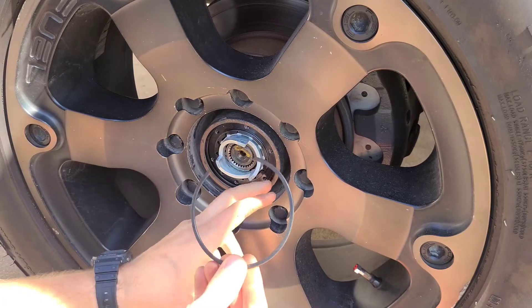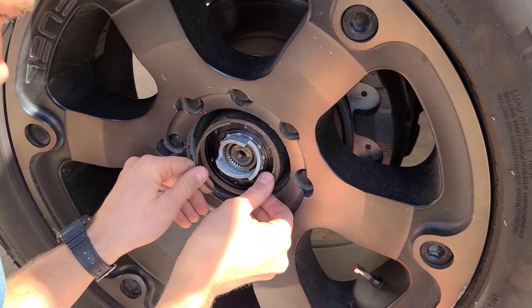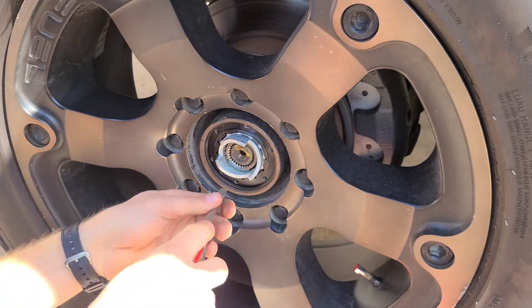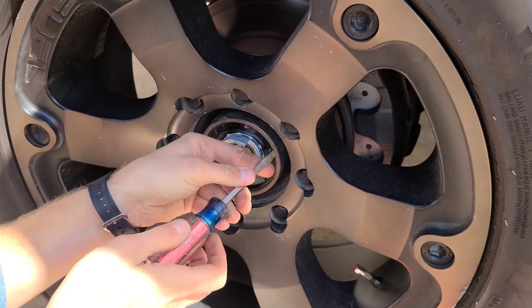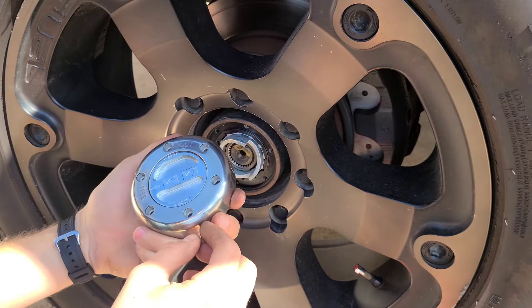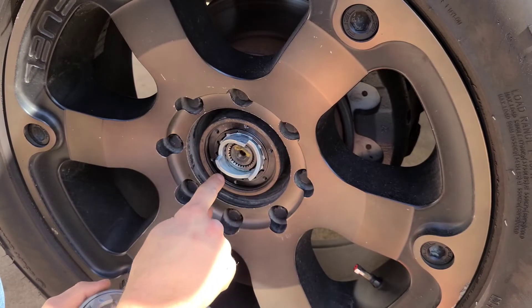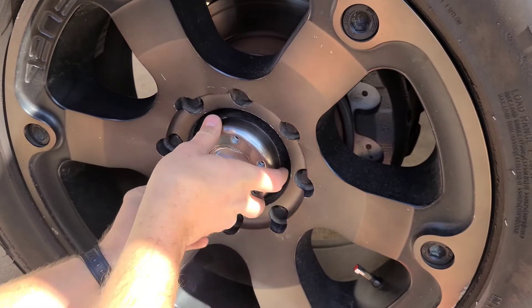And then some trucks — well most trucks — will take this secondary ring. This one's just going to go right in front of that one we just put in, in the same kind of spiral motion. Make sure it clicks in all the way around. Take a flat head screwdriver or something and just kind of press it on the sides to make sure it's seated. Next up, we're going to take the selector switch. Make sure it's in the free position and find your locating dowel.